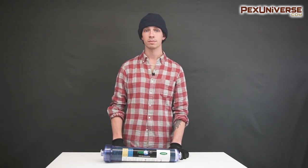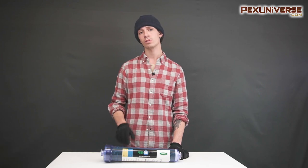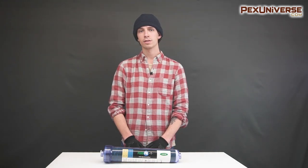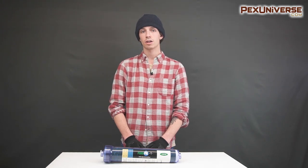To install it, you will simply need a condensate pump, which can be found directly on our website in the link below. If you'd wish to learn more about this product, feel free to leave a comment below or check out our website.